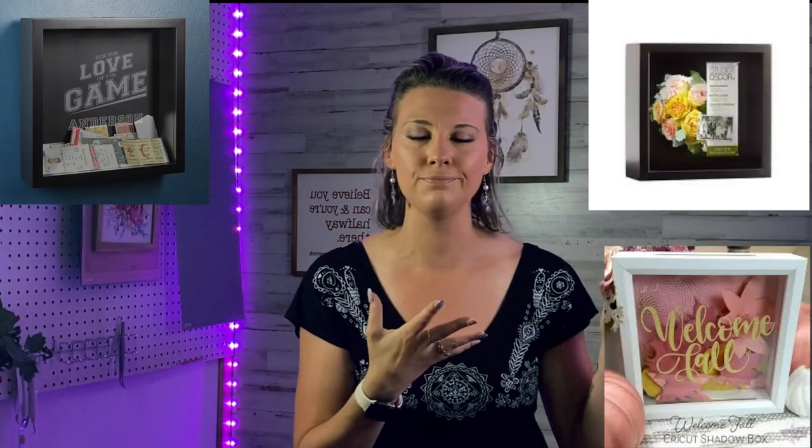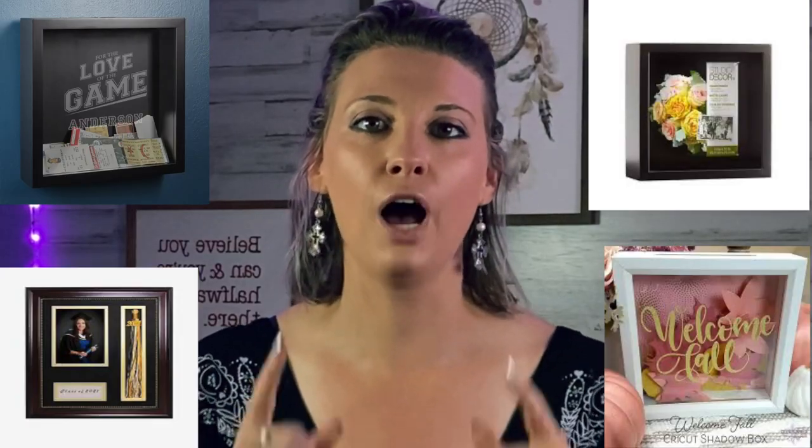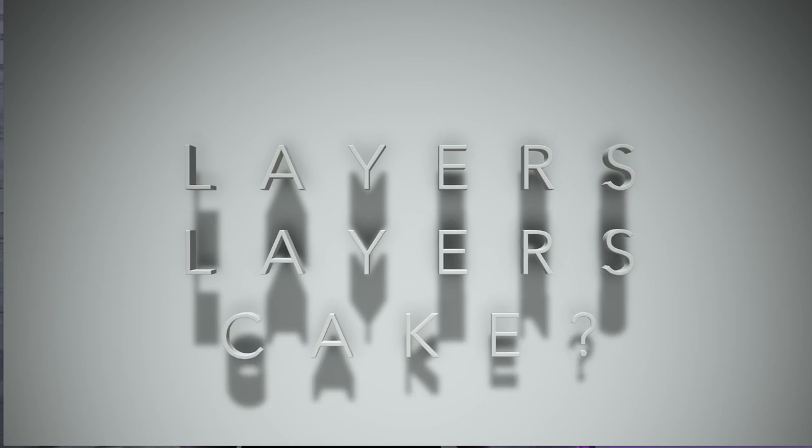I just thought of a great idea. Have you ever seen those shadow boxes where people put memorabilia inside and just stick it on a wall? I'm gonna bring it to the next level. I'm gonna show you how I use cardstock and epoxy to make it 3D, because who doesn't love layers?